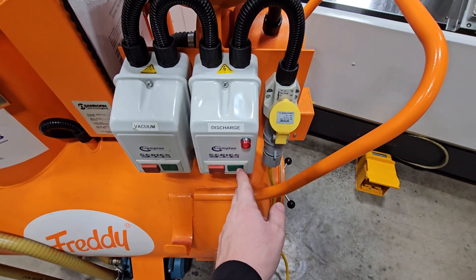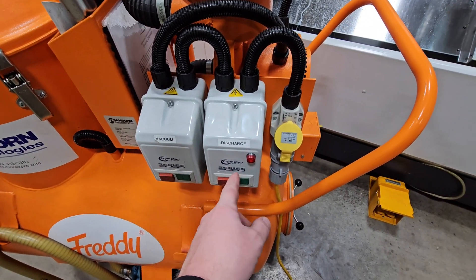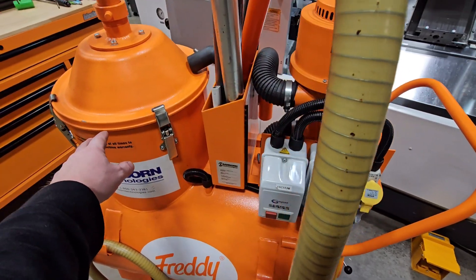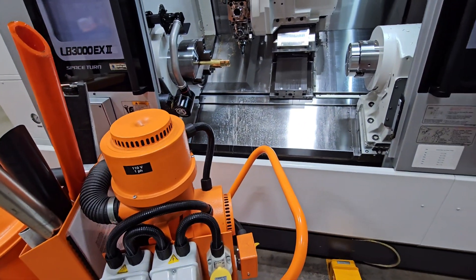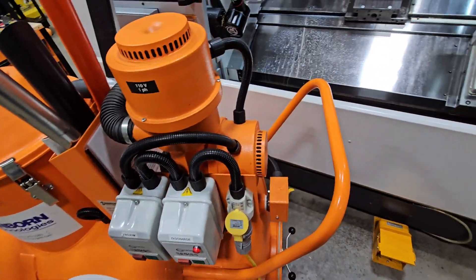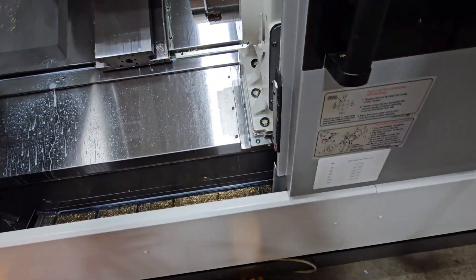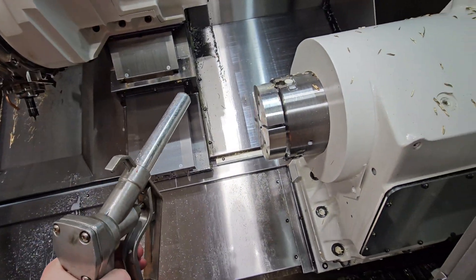Alright — discharge. What's really neat about Freddie is it can both simultaneously vacuum and discharge. So you're cleaning the coolant through a loop through this cloth filter and returning it back to the machine. Turn it on. And then this is some high power wash down — you've got to be a little careful how hard you squeeze.